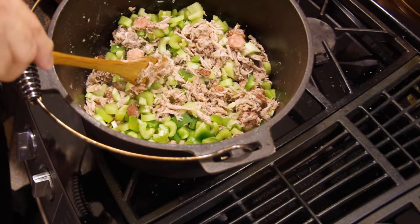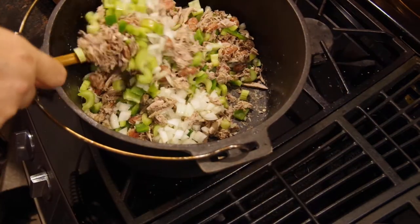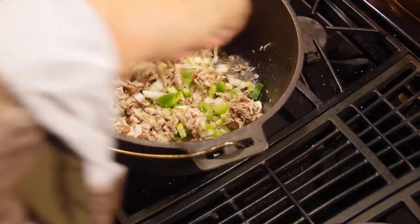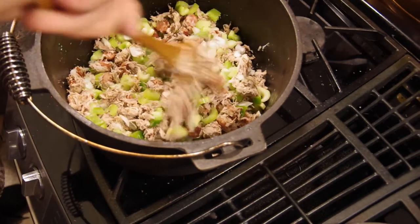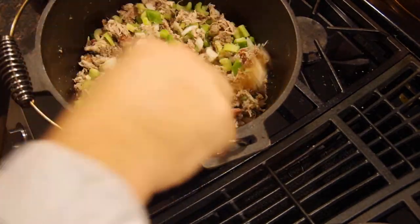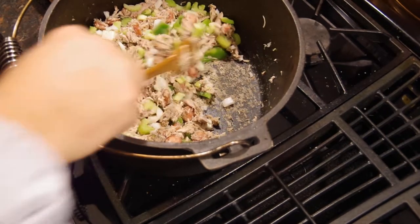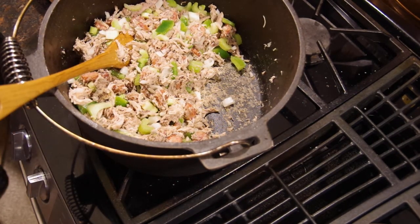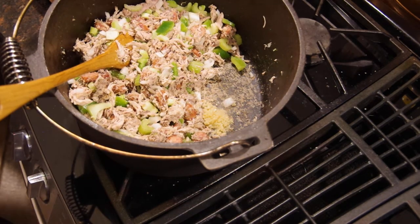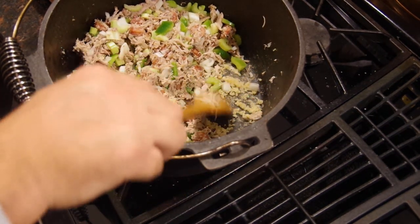This is just a Vidalia or sweet onion. Get all those flavors mixed up good. Now move this to the side — I want just a little bit of minced garlic. I like to cook it a little, brown that garlic just a little, then pull it over to the side.